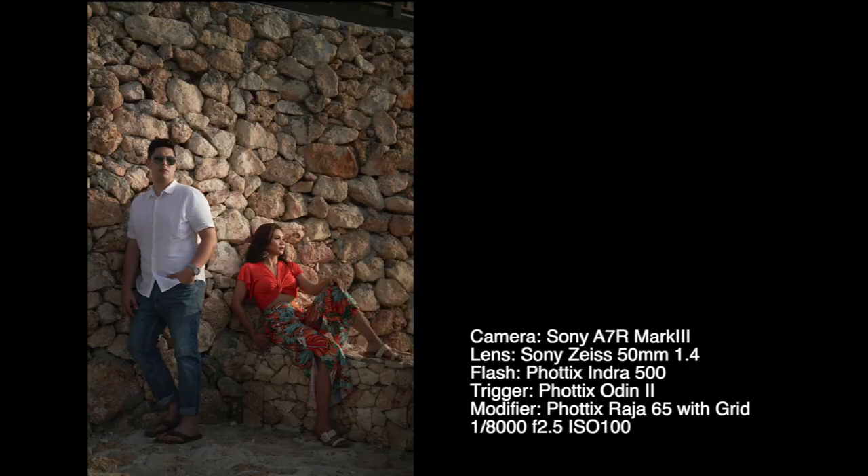The key to this image was that the light was faced more towards the groom since he was further away from the light source. Having the light relatively close to the subject brings in the principle of the inverse square law, which states that by the time the light hits the groom, it will be almost the same intensity as the light hitting the bride who is closer to the light source.